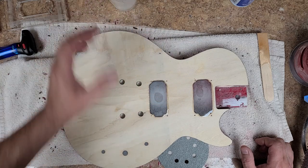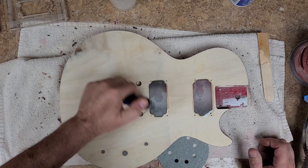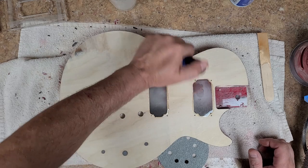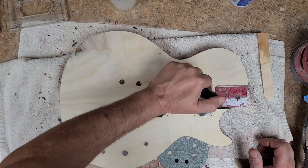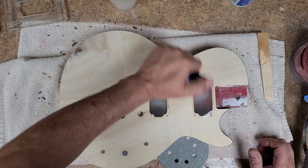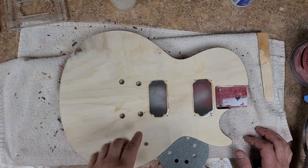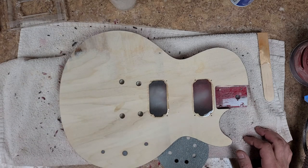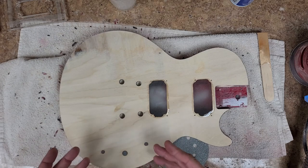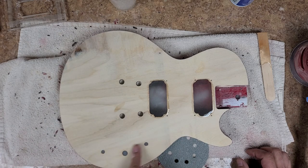I think that one's had enough too, so I'm going to let that cure probably overnight. The thicker this stuff is, the faster it cures. I'll end up sanding both of them down. I'm not worried about the hole that has to go from the control cavity — I'll re-drill a new one. I'm actually going to make the control cavity smaller because I don't need that big of an area if there's just going to be a volume and possibly a tone. There's no three-way switch.